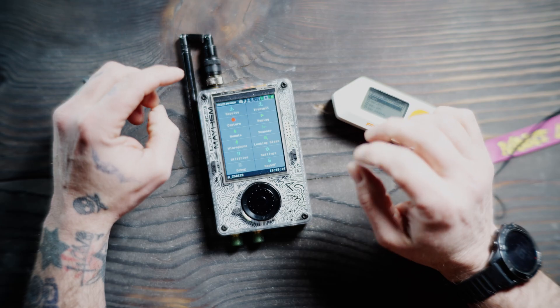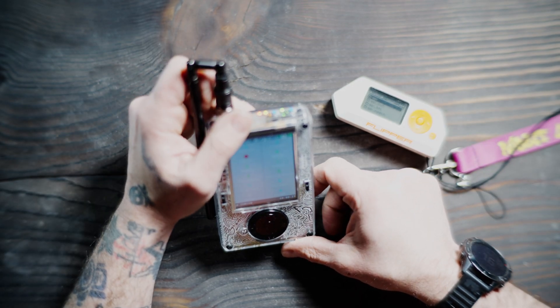Welcome back. Today we'll be going over ProtoView on the Portapack Mayhem. I am running Nightly 250129.